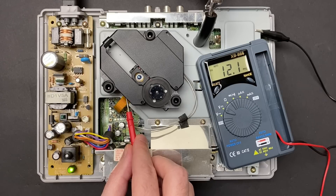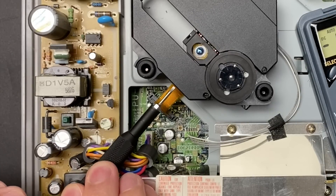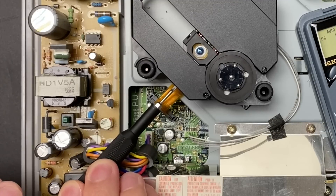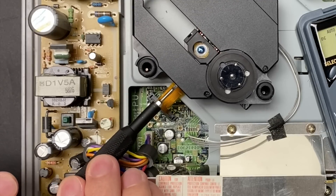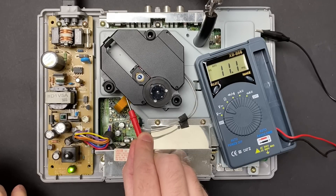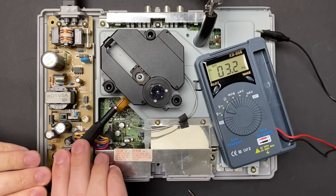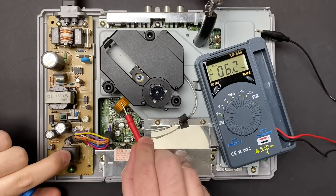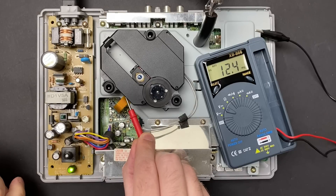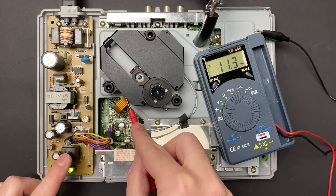And still getting 12.1mV. Now usually when your old and tired laser is beginning to have disc read issues, you want to give it a little bit more power, not less power. But for the sake of this exercise, I'm going to tune it to spec, so I'm going to dial it down a little bit until I get 11.4. I also don't know the history of this console, so it's possible someone's messed with it before - it could have come like that from the factory. The screw adjustment is very sensitive to even the slightest rotation, so after going too high a few times and too low a few times, I eventually got to a reading that was close to the one I was targeting.